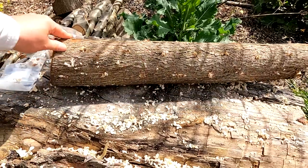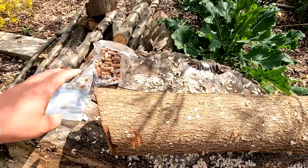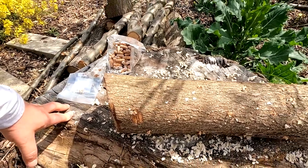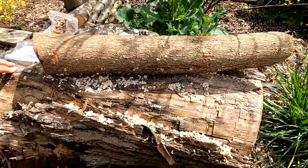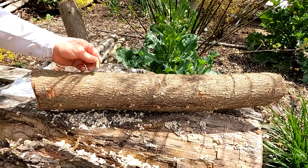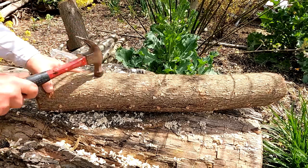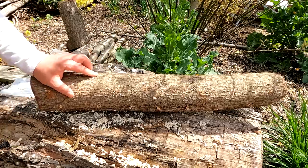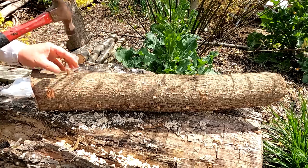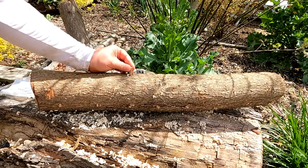I drilled about 40 holes in this log. These packages of dowel spawn typically come in packs of 100 - I'm sure you can buy larger packages as well, but if you've just got a few logs, one of these is going to work for you. Now we're just going to take our dowel spawn, place it in the hole, and tap it on in - just tap it down flush. Doesn't get any easier than this.